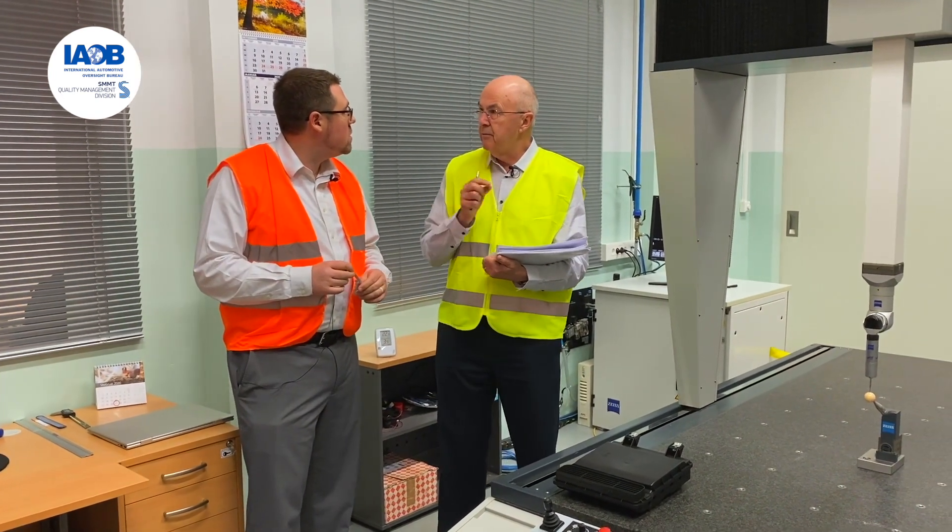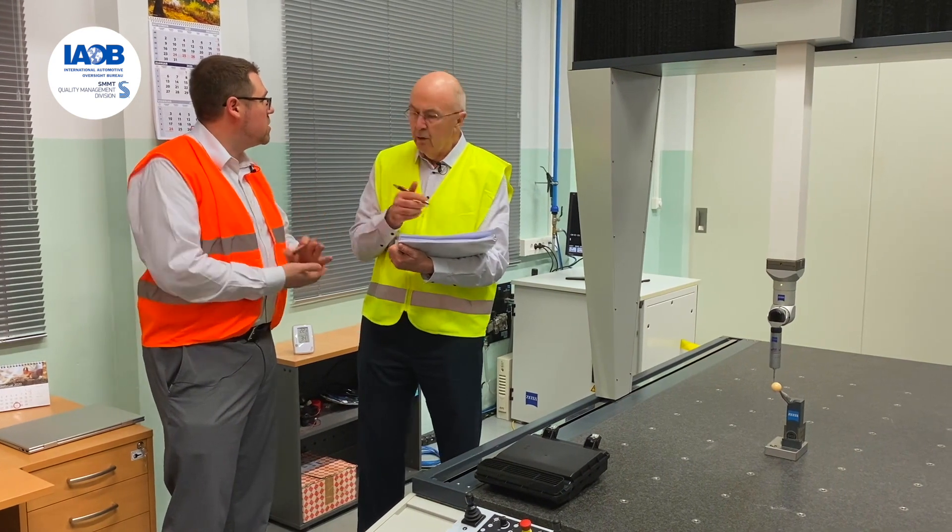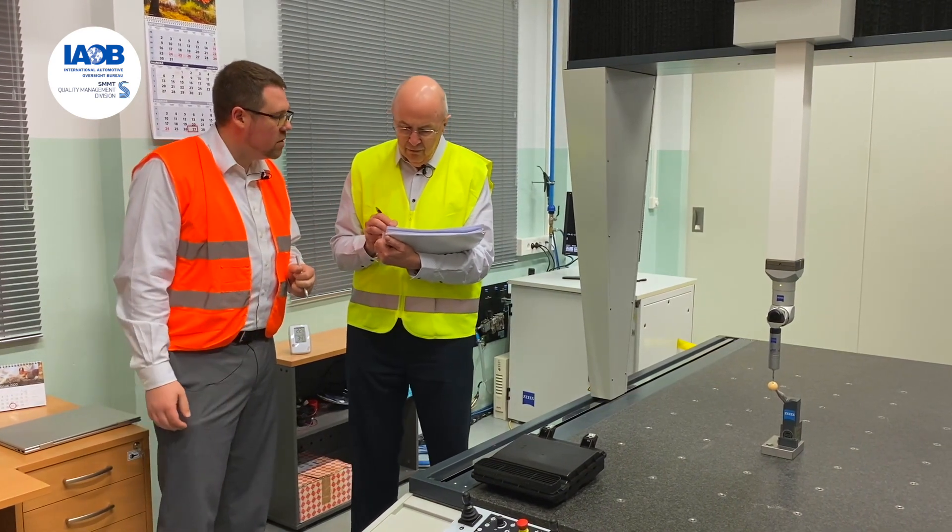The auditor asks to see the calibration certificate. The auditee confirms they have it but doesn't have it on hand — they'll need to retrieve it from records. The auditor makes a note and says they'll follow up on that.